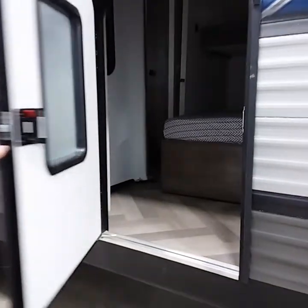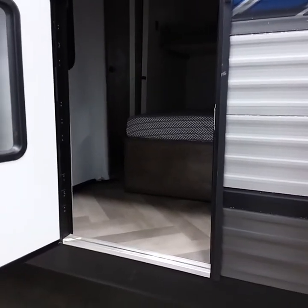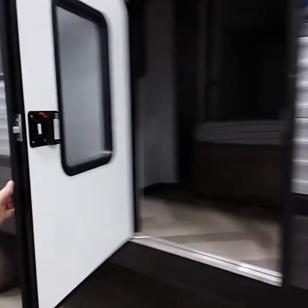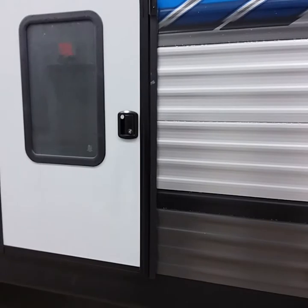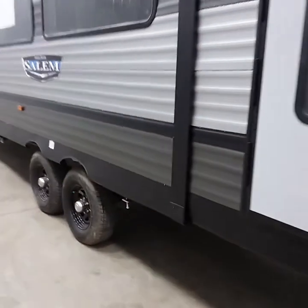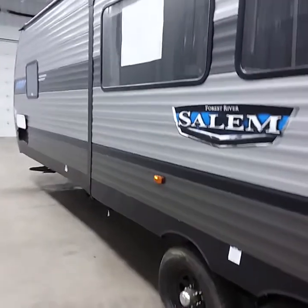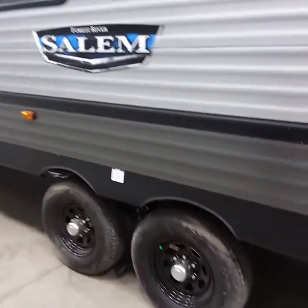This coach actually has a door on the rear as an access point to the bunk room. It does have functioning locks and shuts pretty easily. This particular unit also has a slide room — we'll go over that portion once we get inside.